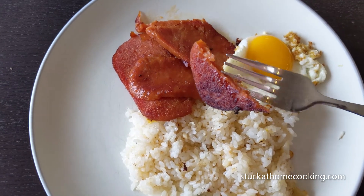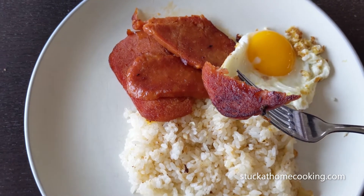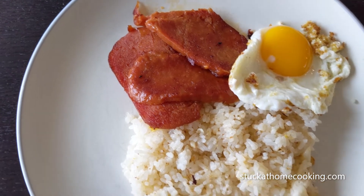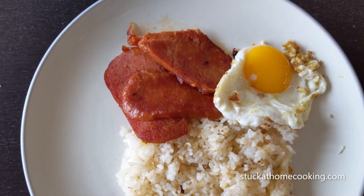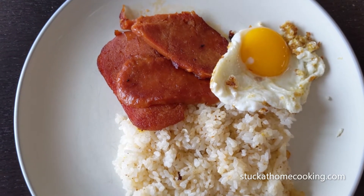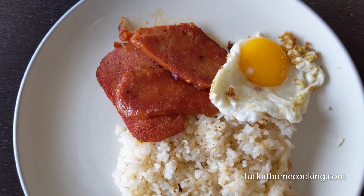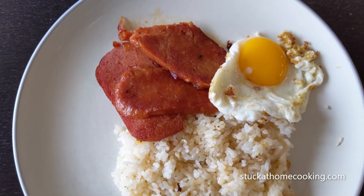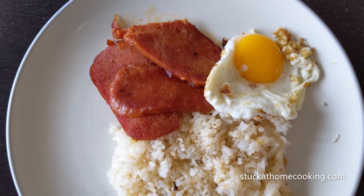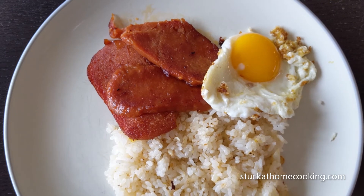I guess I kind of fried it a little bit extra, just to be on the safe side. Let's give it a try. Hmm. I get a little bit of a sweeter taste. Definitely still Spam, but you can see the Tocino flavor comes through. Overall, it's a thumbs up.